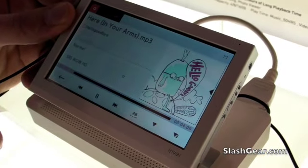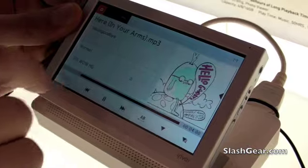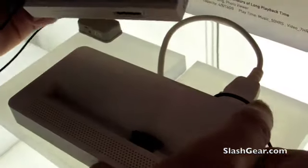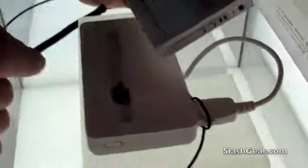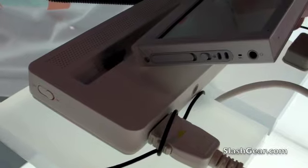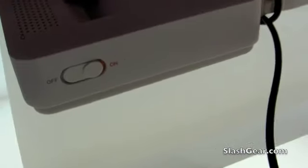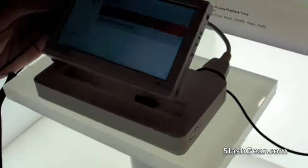It plays music. The base itself actually has a battery built into it, so the base actually charges. When you are leaving and going to travel or whatnot, you actually have two batteries — one in the base and one in the device — so you get a little bit more extra power from that.